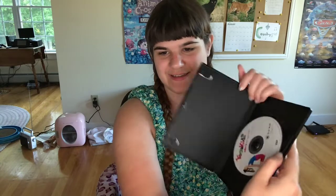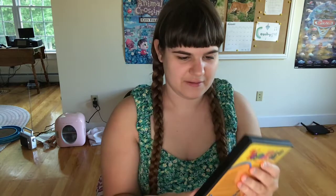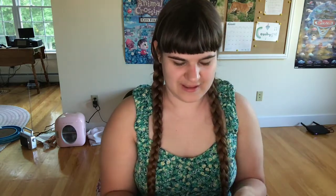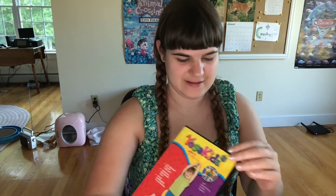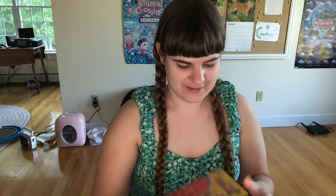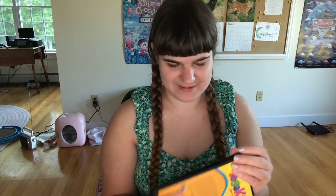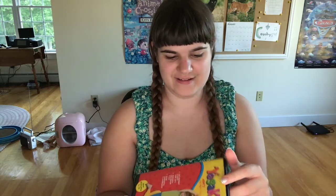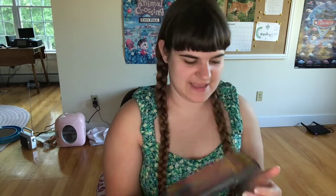Here's the disc inside — Yoga Kids ABC's. There's the disc. This case is still in good condition, except there's stickies right there from the enclosed thing.